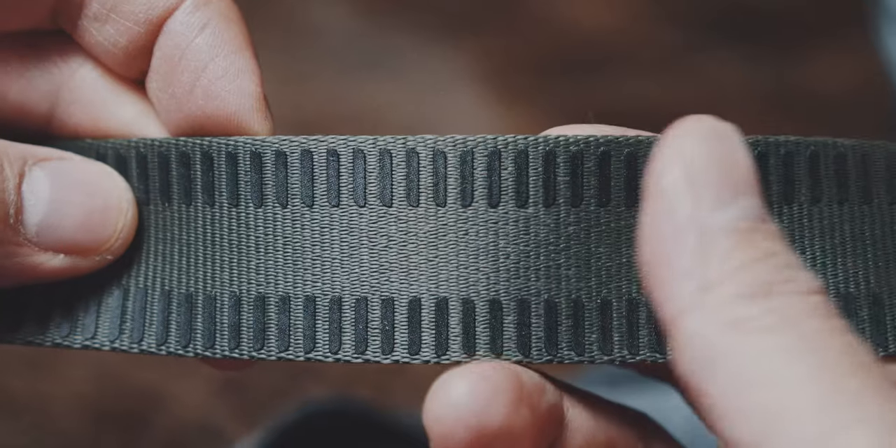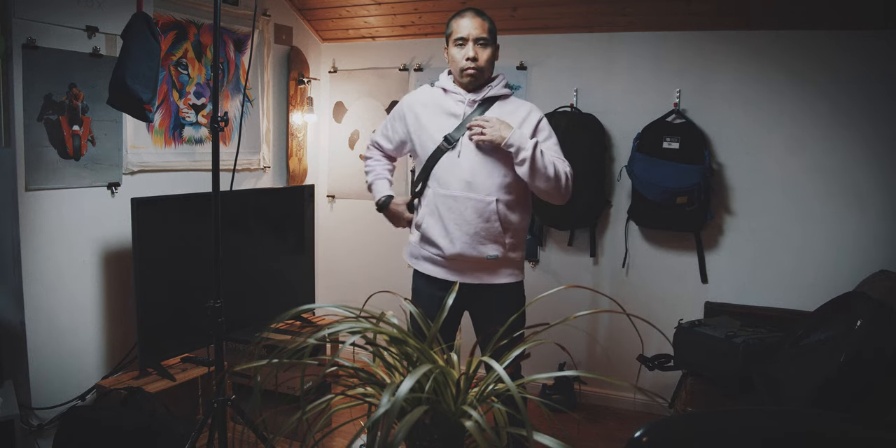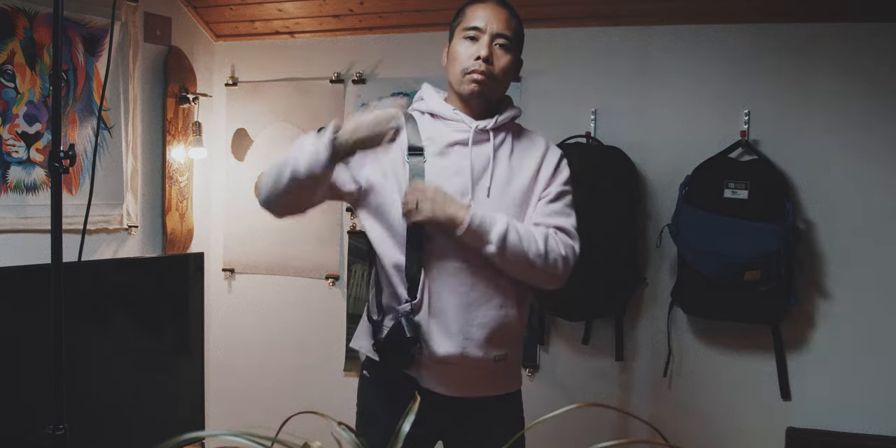Furthermore, there is this rubberized grip side. So in shooting mode, the strap moves easily on your neck or shoulders. But when you want to carry it a bit more securely on your shoulder, you just turn it around and this grippy side will help to prevent the strap from sliding off your shoulder.